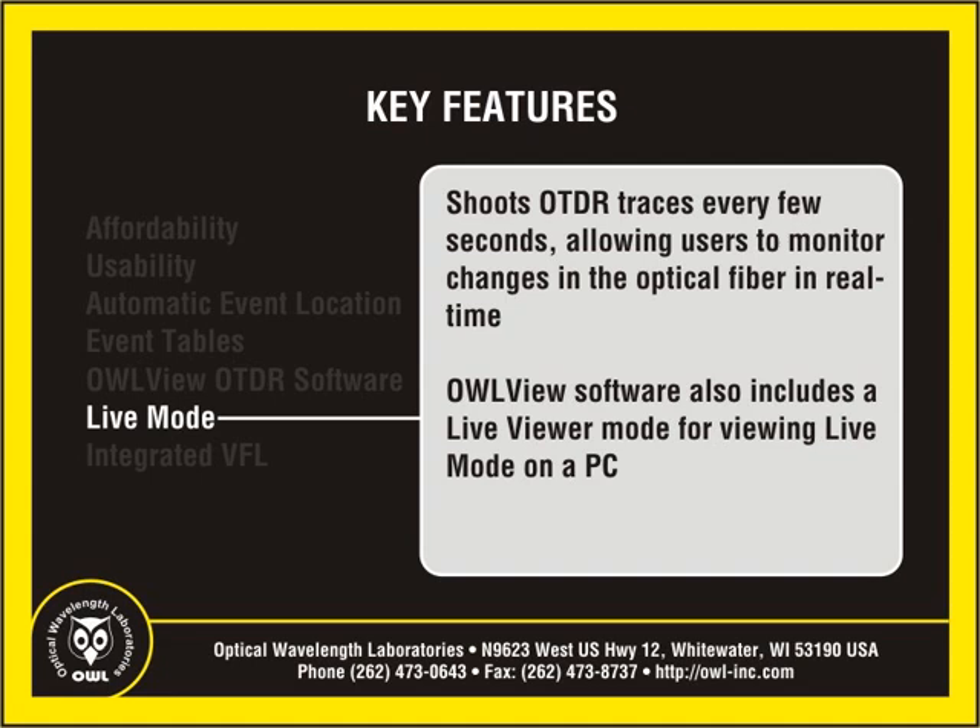In addition, when the OWL Trek is attached to a PC, OWL View software includes a live viewer mode that updates the software trace shown on the computer's display simultaneously with the trace shown on the OTDR.